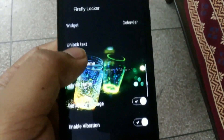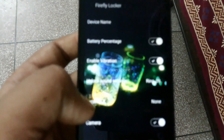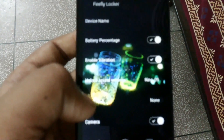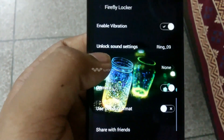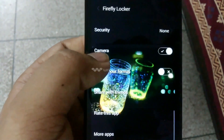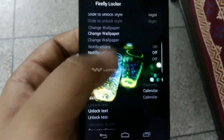When we go back we also see the unlock text. We can also change the operator name. There is also device name, battery percentage, and enable vibration. There are also various modes like unlock sound settings, and the various sound settings that you want. Security and camera you can also include.